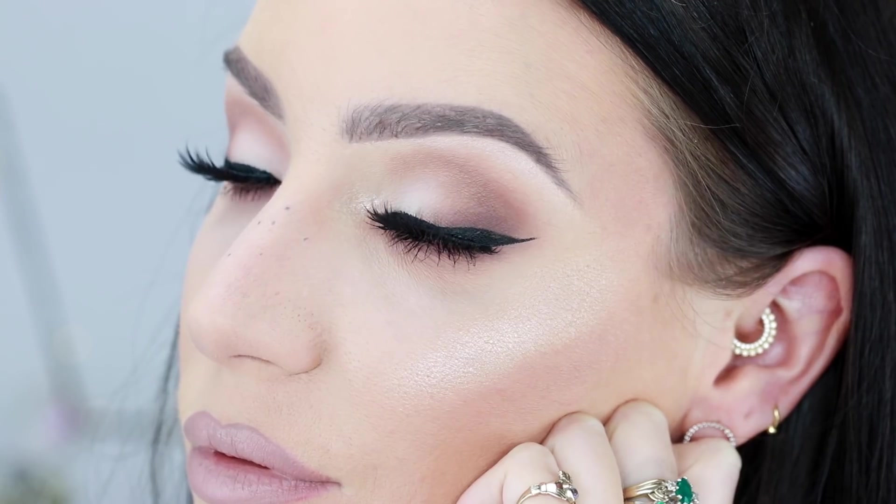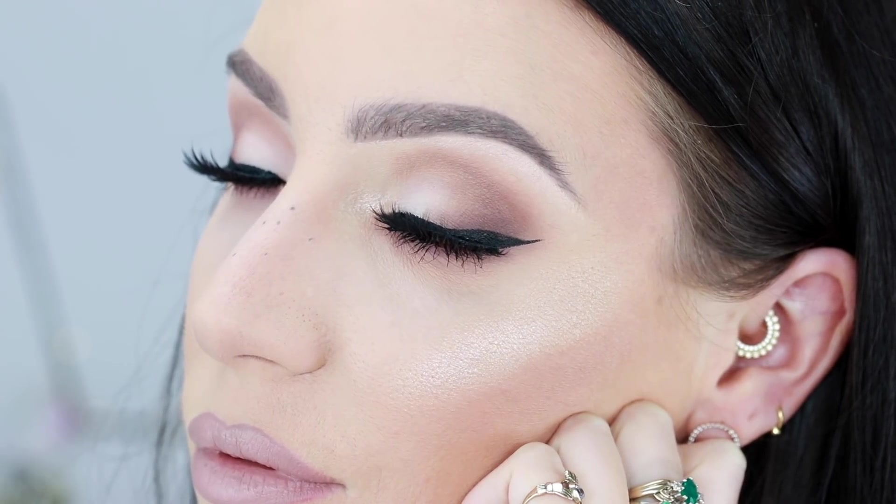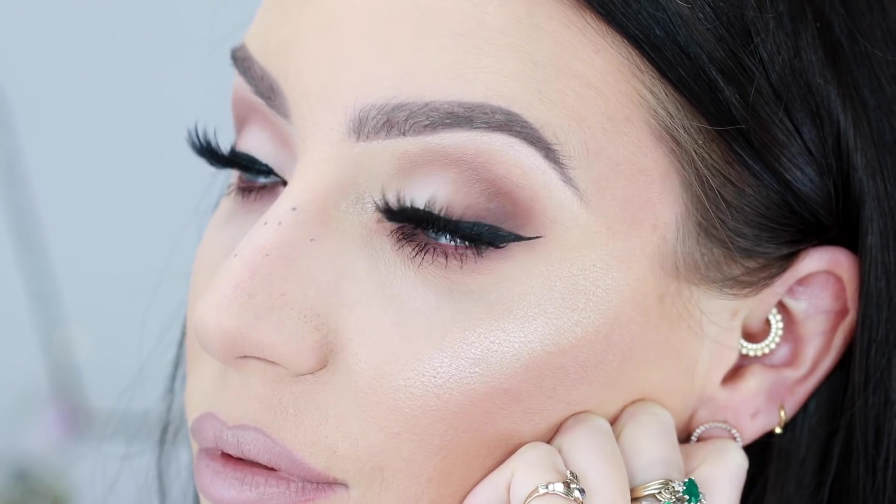In today's video, I'm going to be showing you my very best tips for how to achieve the most perfect makeup artist-worthy eyeshadow for beginners.